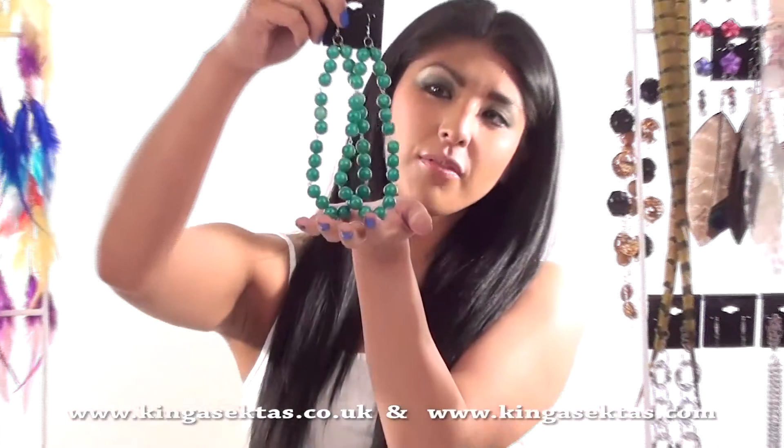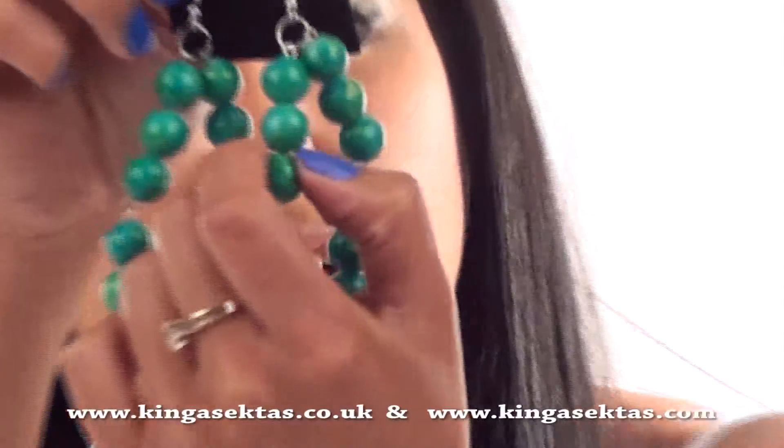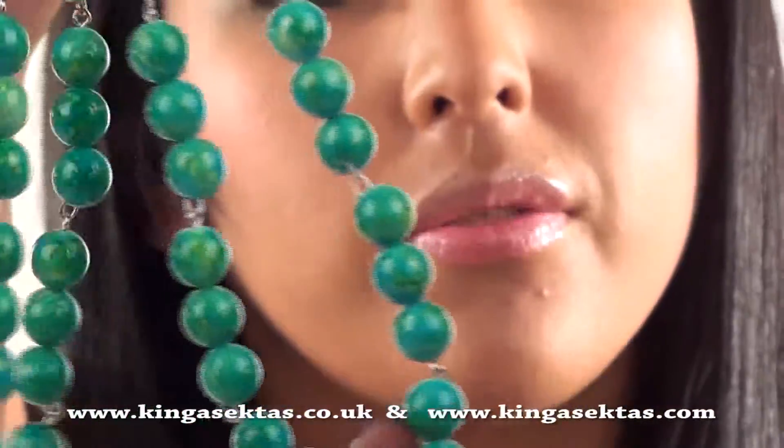These earrings are from the Singer Mermaid collection and as you can see the beads have got a really yellow on them, just like a marble effect.